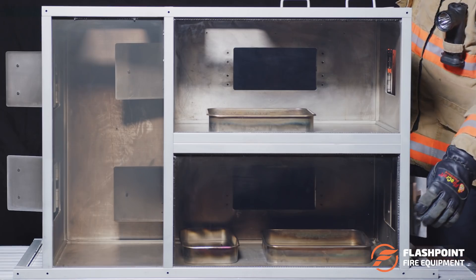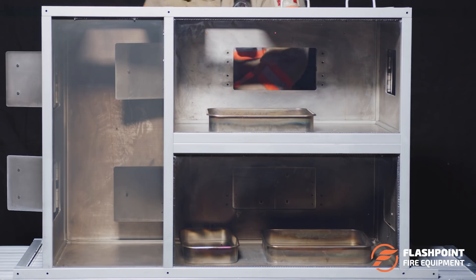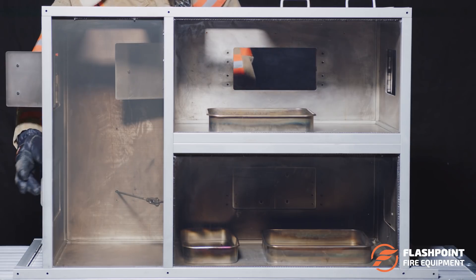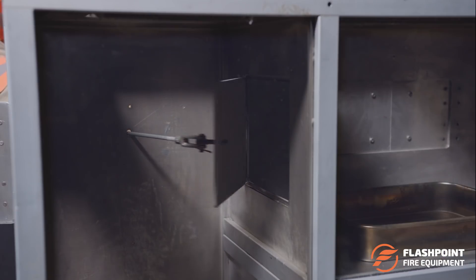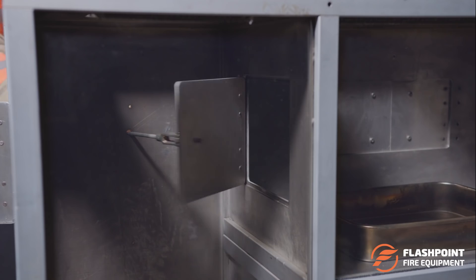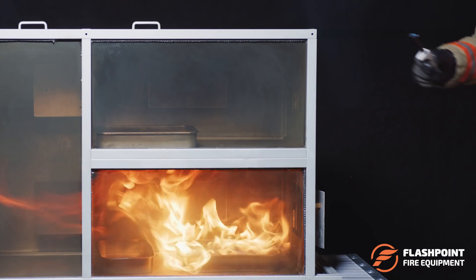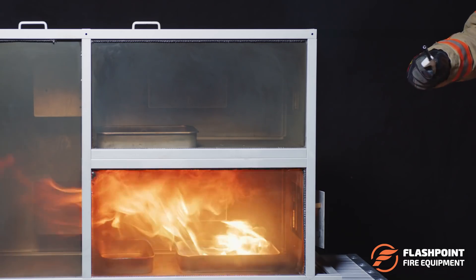The configuration of the prop includes two horizontal compartments connected to a vertical enclosure. Compartments are separated from one another with high-quality closures that allow for flow path manipulation to recreate a wide range of scenarios. The learning objectives addressed by this single prop include, but are not limited to: